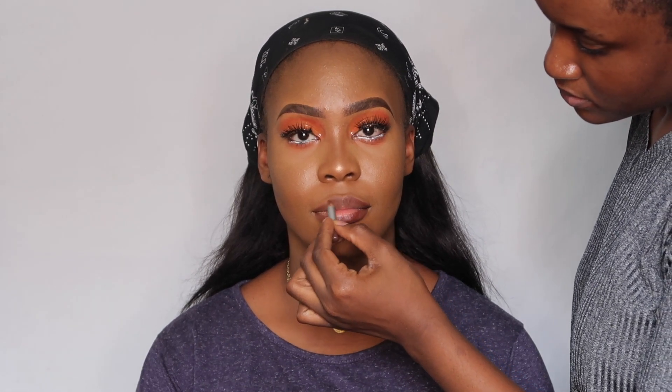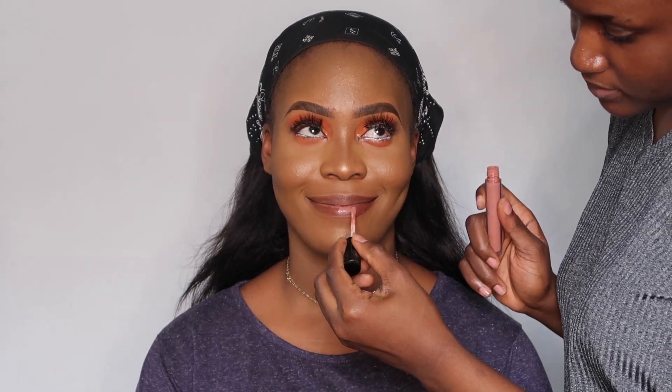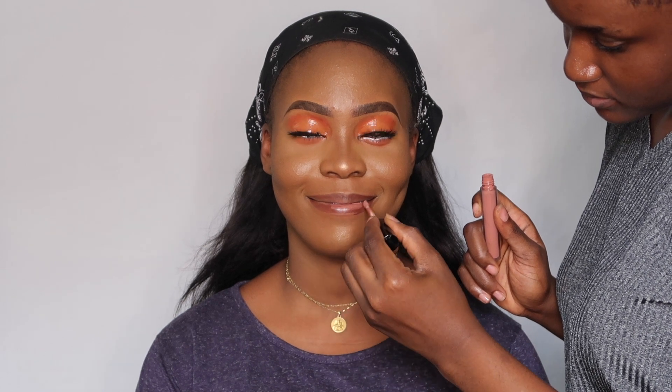I'm going in with the Tara lip liner in the shade Afia — I always use this liner — then using the Palp by M lip stain in the shade Lost, which is a glossy formula. But that's not enough for me, so I'm going back with an actual lip gloss to really tie up the look.